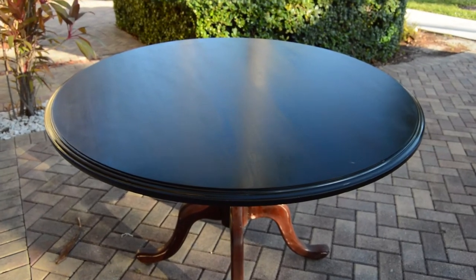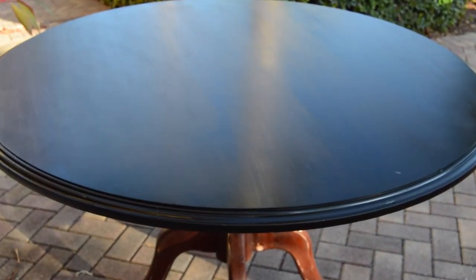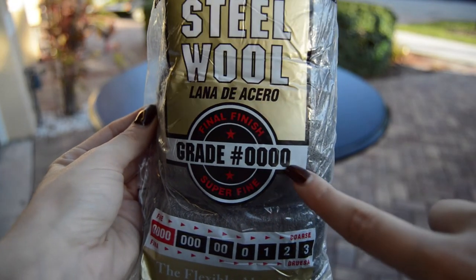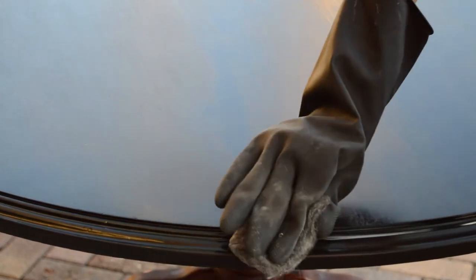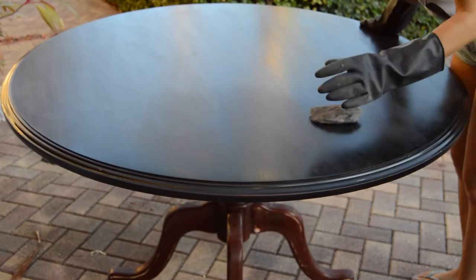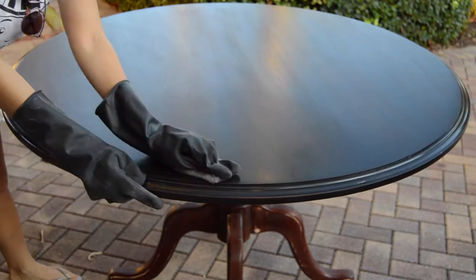Let the surface dry — this took about an hour when I left the table outside. Then using an extra fine steel wool, you're going to want to go over the surface. This will remove any bubbles that were left over. I wore thick gloves to protect my hands. I'd recommend doing that so you don't get any bit of steel in your skin.